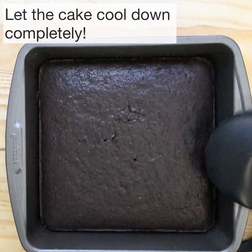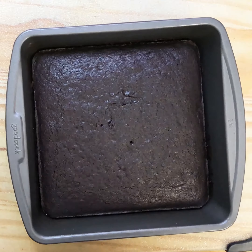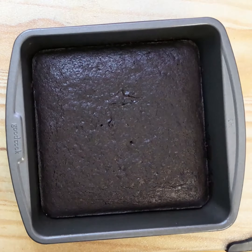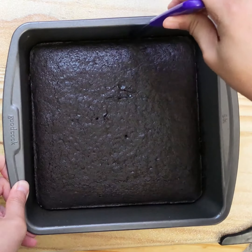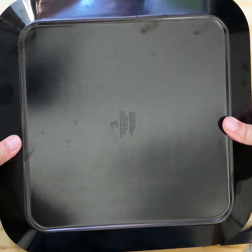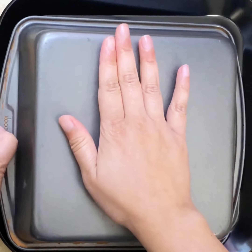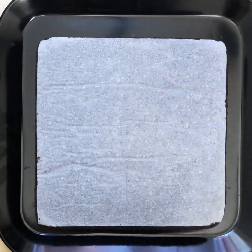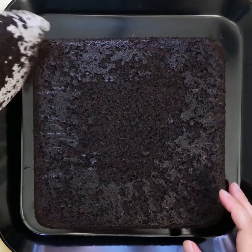Let's take the cake out and let it cool down completely. This cake is so soft that if you don't cool it down, it's going to crumble. So cool it down completely before de-molding. It looks perfectly baked and feels so soft.